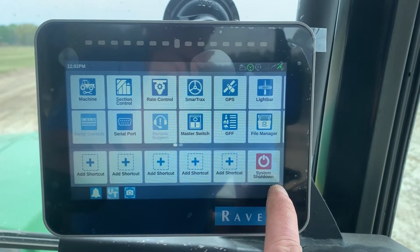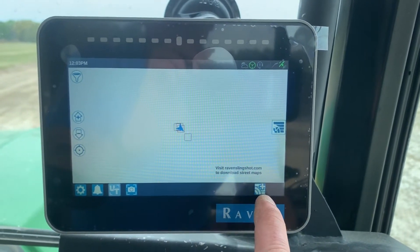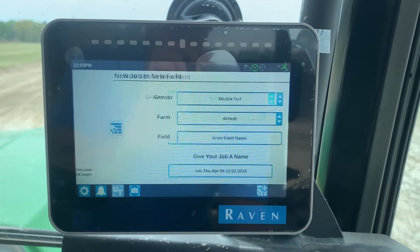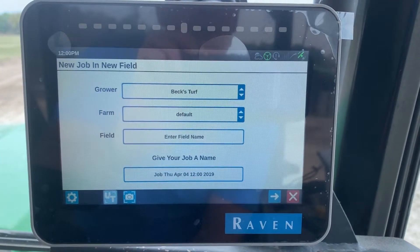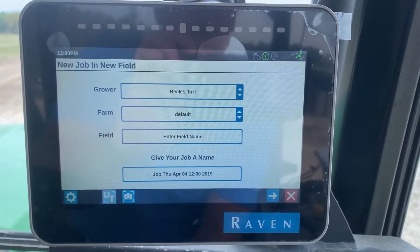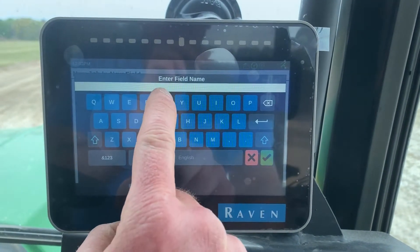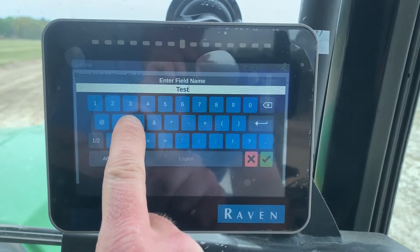Hit the check mark in the bottom right corner, then hit the start job or add a job widget in the bottom right corner. I've already put in a grower's name, and the farm is going to be the default. Then I have to put in a field name — give the field a name so you can refer back to it to finish where you left off.